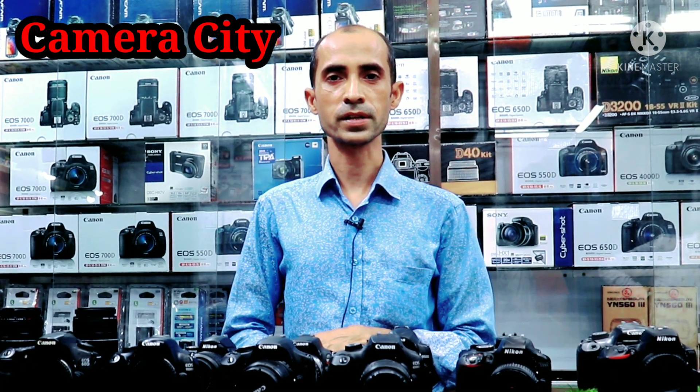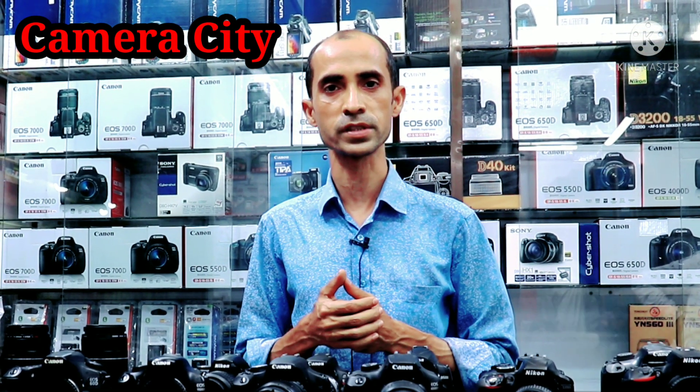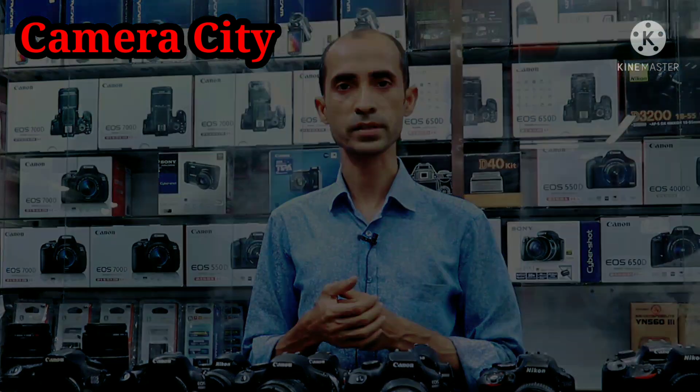Hello, how are you? I am here to talk about the camera city, I am here to talk about this video. I will show you a DSLR camera, the used cameras that I have.